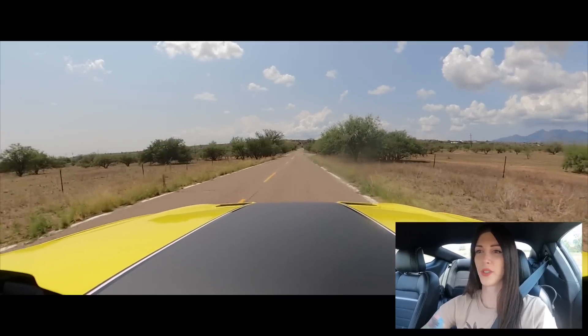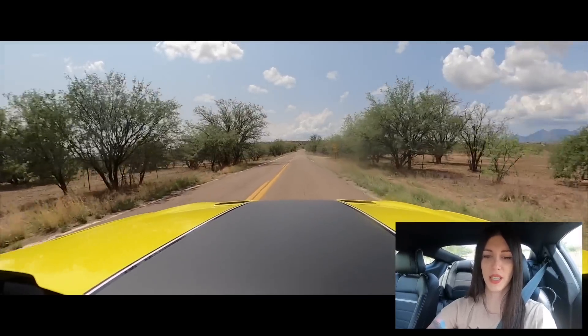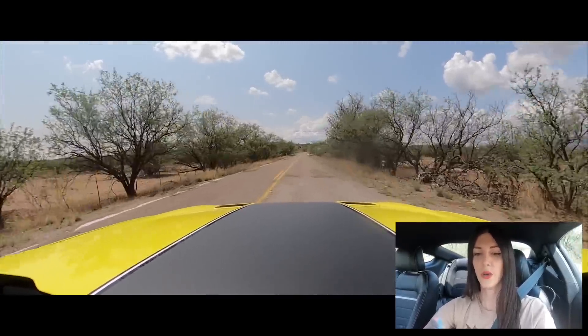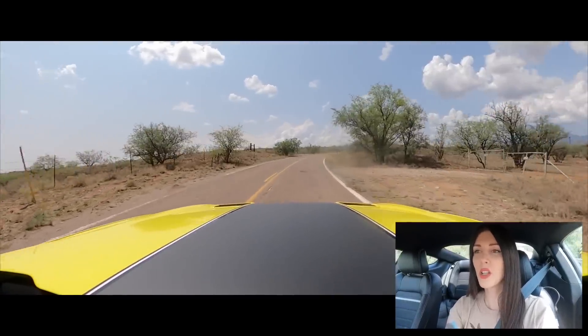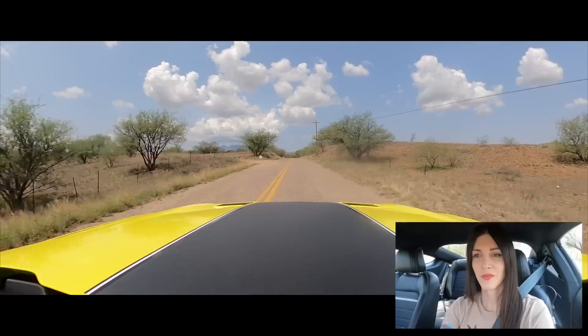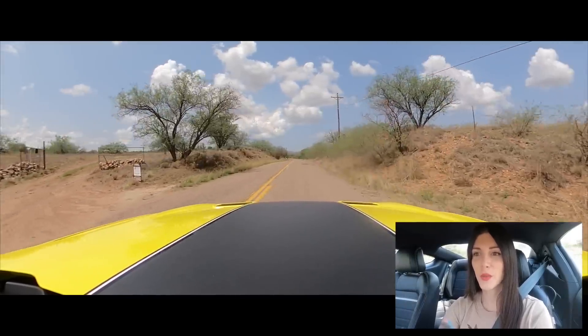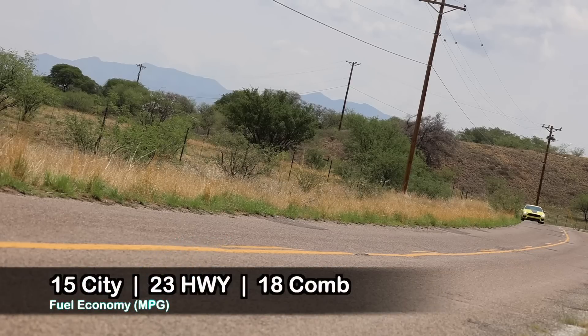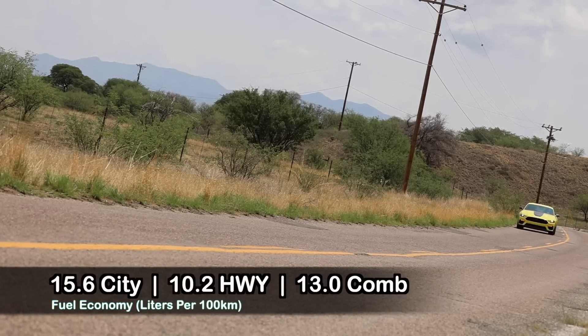I'm going to put it into a softer setting because this road's a little bumpy — let's go into normal mode. It is noticeable; when you put it into normal it does get a lot softer. What makes this car really appeal to me even more now is knowing that we're facing the end of an era with cars like this, and I think the people that buy these cars are not going to regret it.